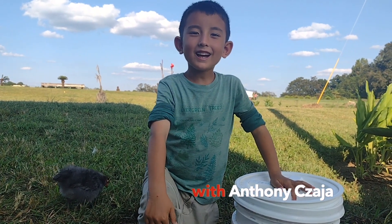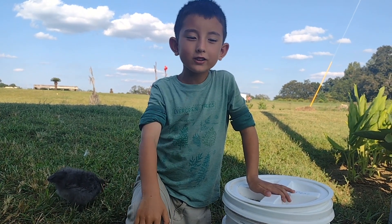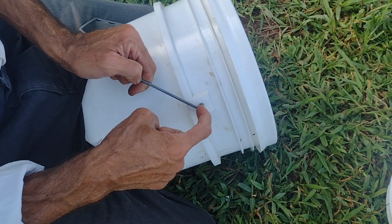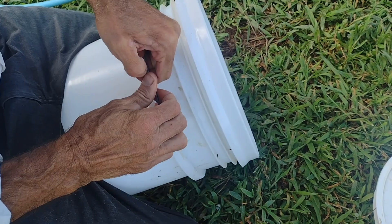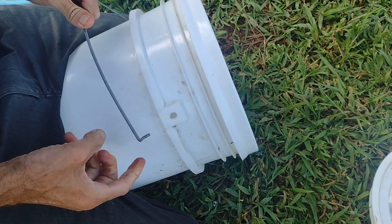Today my dad is going to be putting a padded handle onto a five gallon bucket. There's a little round hole in the plastic. The metal curves in and then curves up or down, so if you can find which direction, you might have to kind of bend the handle so it tilts. You can pop this out.